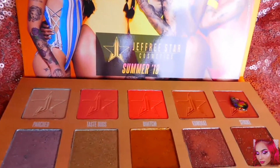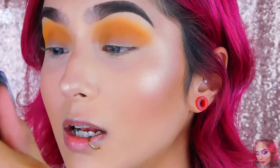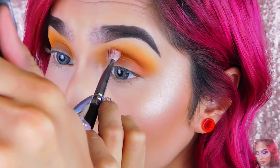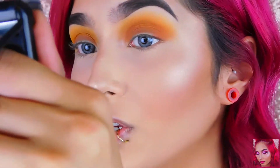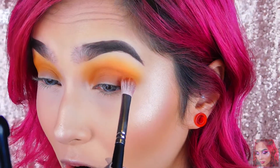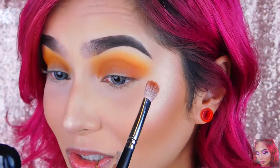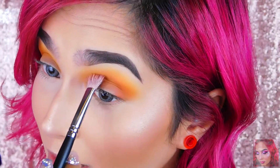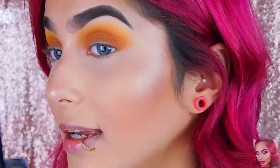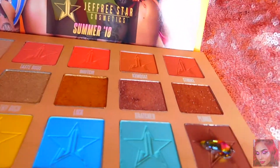The next color I'm using is Stroke, right next to Kumquat, and I'll apply that right underneath Kumquat just to deepen up the crease a bit more. This formula in this palette is really fucking awesome — the colors are blending so nicely. All three colors I've used so far are great and definitely no fallout whatsoever. Now I'm going to the metallic colors. I really like how my eye look is going — it's really pretty. The last color I'll be dipping into the crease area is Drizzle.